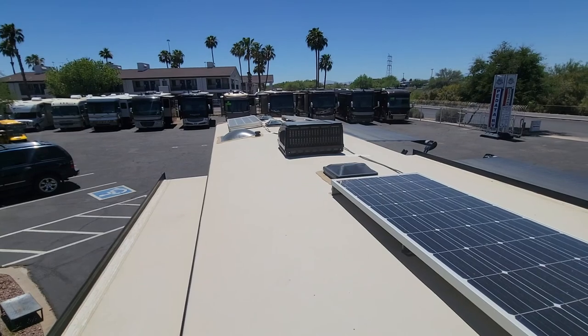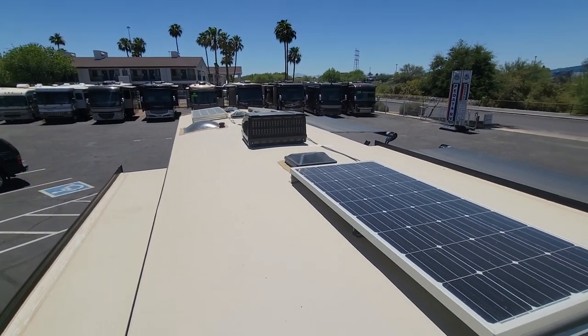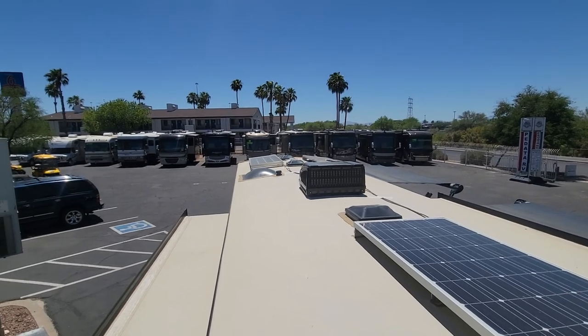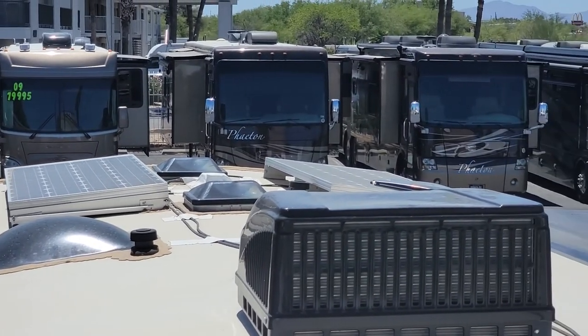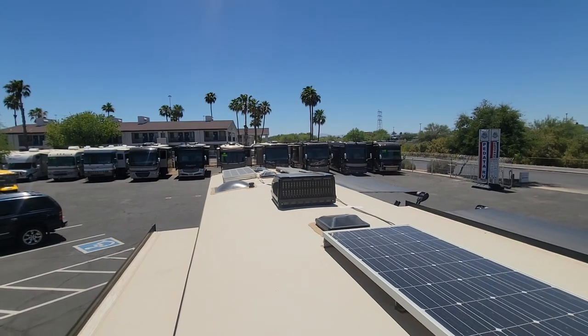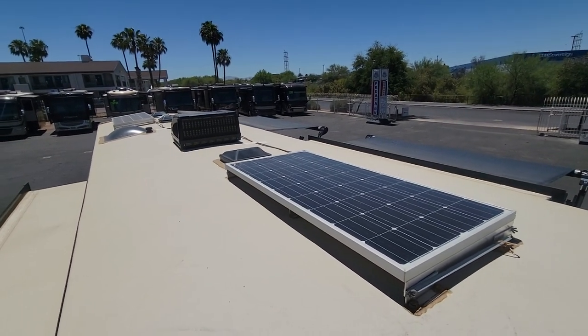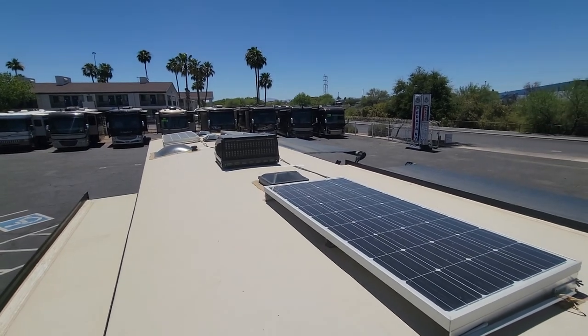Let me show you the roof. Check this out — you've got one massive panel right there, and a couple more panels up front. Three total panels. I'm not positive on the wattage; I know there are at least a hundred watts, if not even more. Very nice.